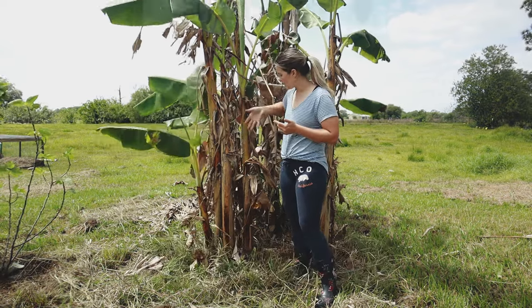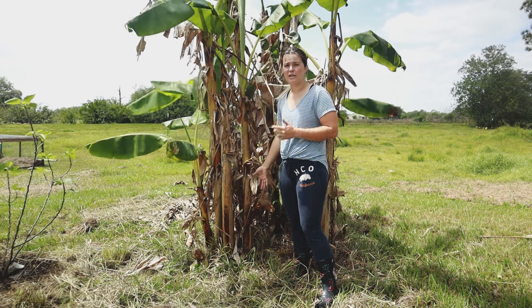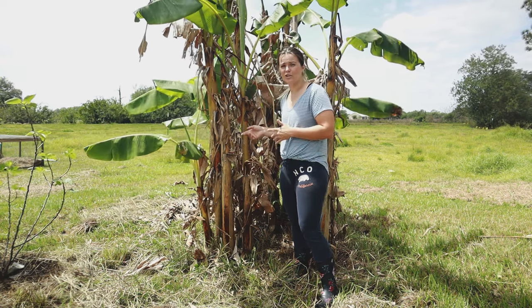So what you do is cut away the pups once they get established enough to have their own roots, and then you're gonna plant those. I'm gonna go ahead and show you how to do that right now.